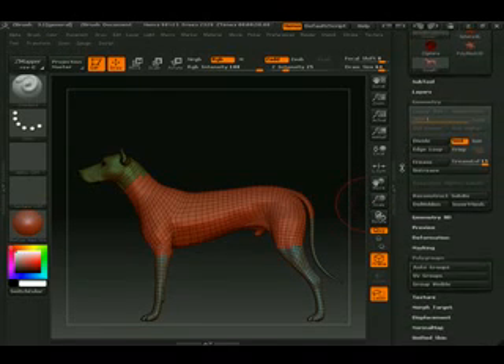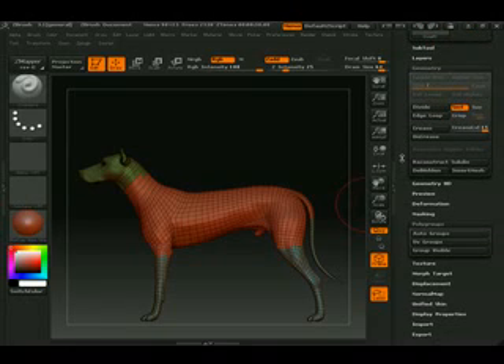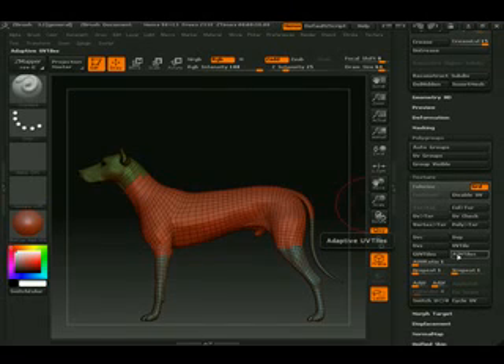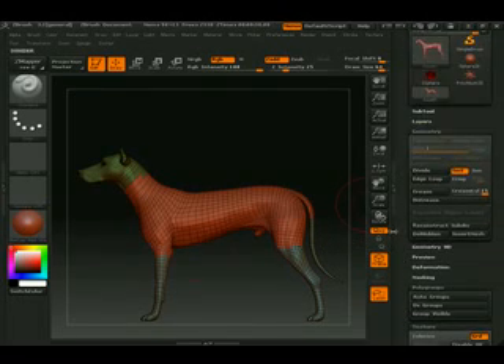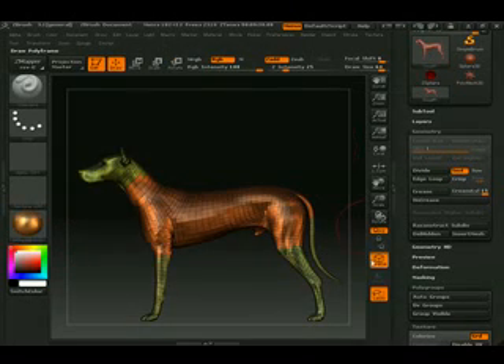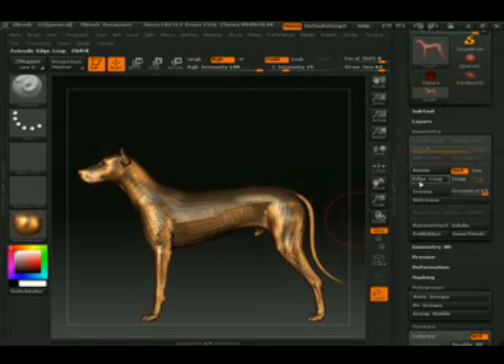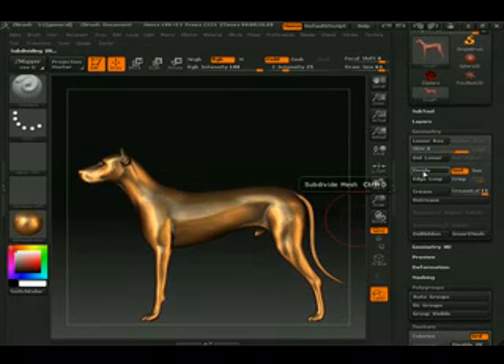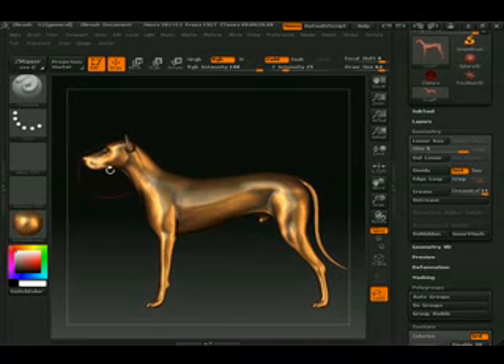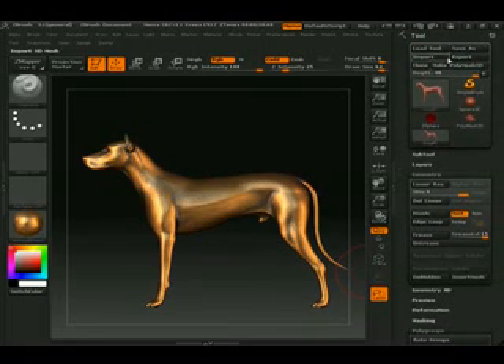First off, I want to go into texture and turn on AUV tiles. Next, I want to choose a material — I chose antique bronze. I'm going to take the frame off. This looks very faceted to me, so I'm going to divide up the model until I don't see any faceted information. That looks very good.